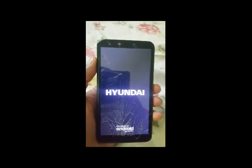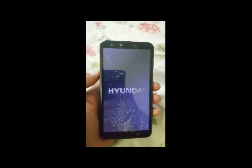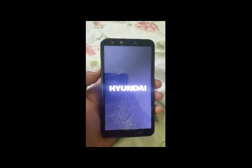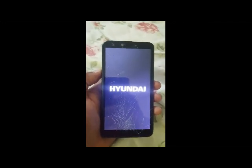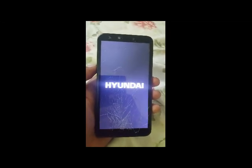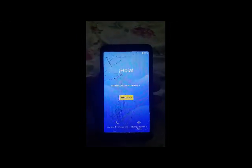Upon restart, it's going to take a while to come up. And there you go — password removed.